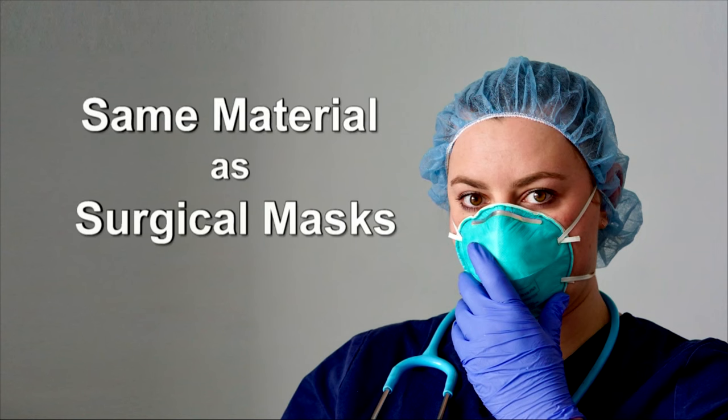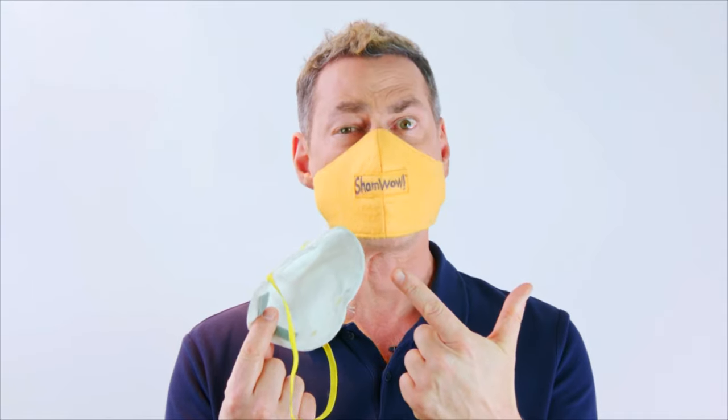Get the ShamWow mask, made in Germany and the USA. It's made with the same high-tech material used to make surgical masks. But the thing is, you can't wash these.